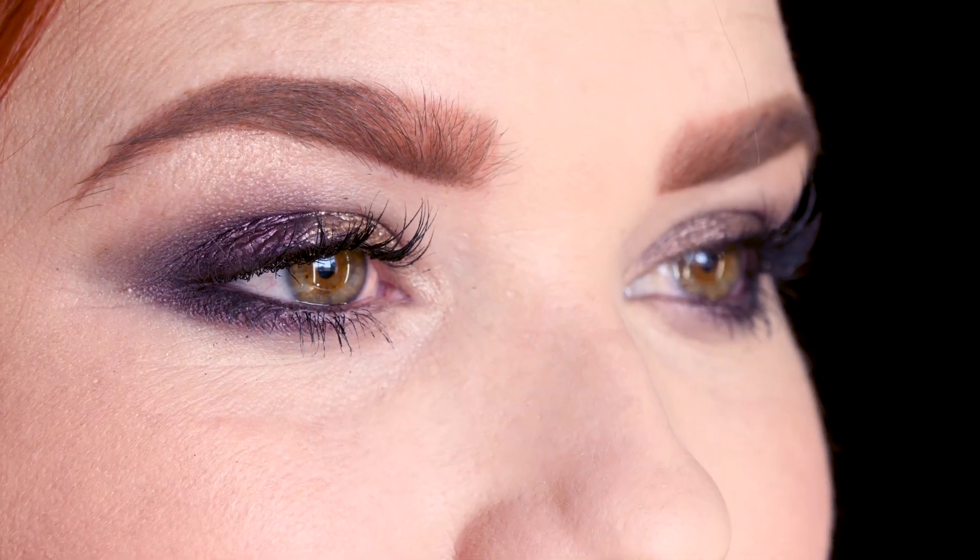Hi lovely ladies and thank you for watching. As you can see I'm already glammed up and ready to go out, but before that I want to show you how I achieved this very simple quick smoky eye. The key element for this look is using cream eyeshadows. I got these two from Dischem — they are from Revlon — and with this look you only need two colors: a very dark color and a very light color.